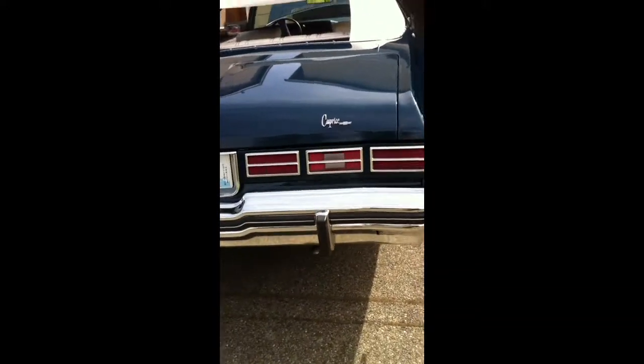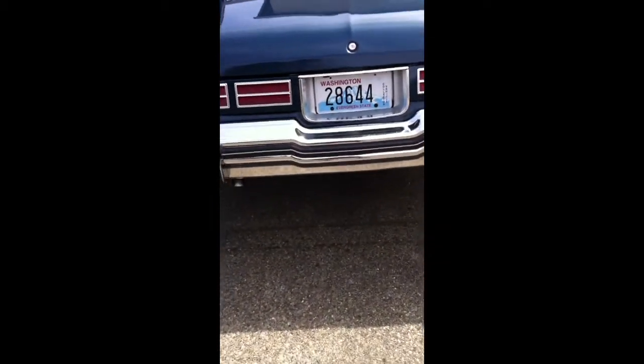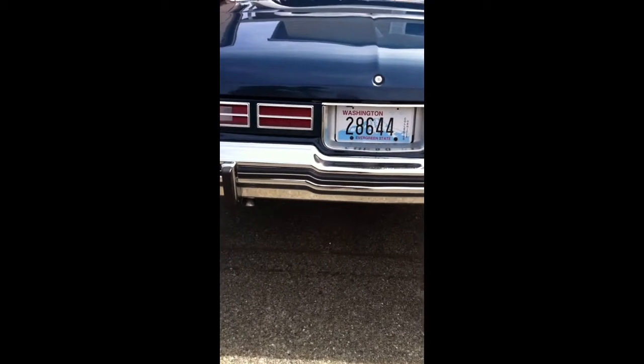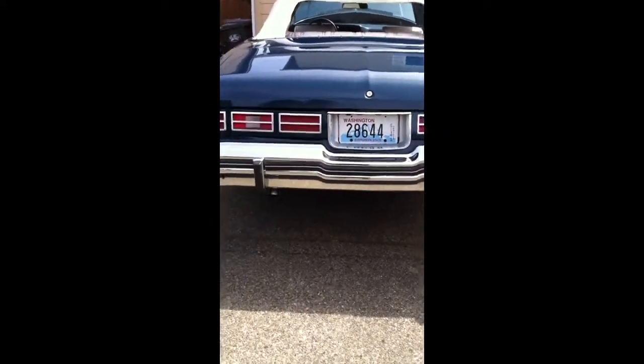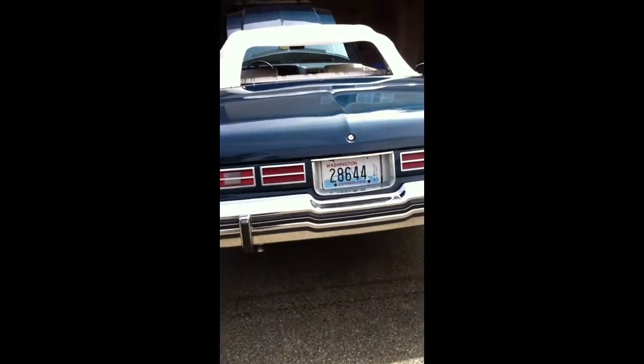Got boxes and everything sitting up in here. Here's the back. This is an island pretty good — she's an island, real nice man. Got some 50 series dual exhaust on there. I love the way they sound. A little walk around the car.